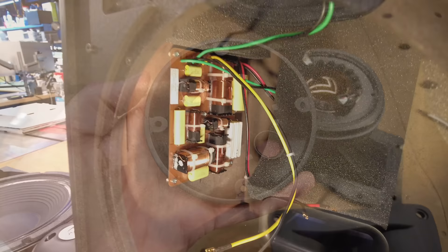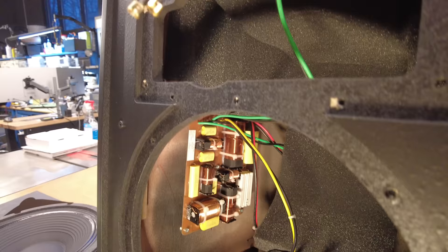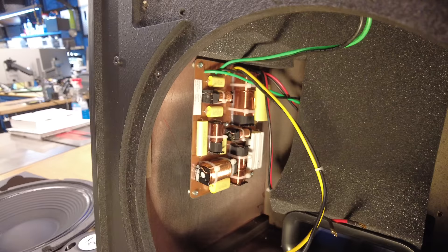Looking at the crossover, it's a fairly standard affair. You've got PC board-mounted components attached to the side of the cabinet. It's really a three-way crossover based on a steep slope design, much like the La Scalas, the Klipschorns, or the Cornwalls — trickle-down design and engineering from the flagship products down into the entry of the Heritage series.